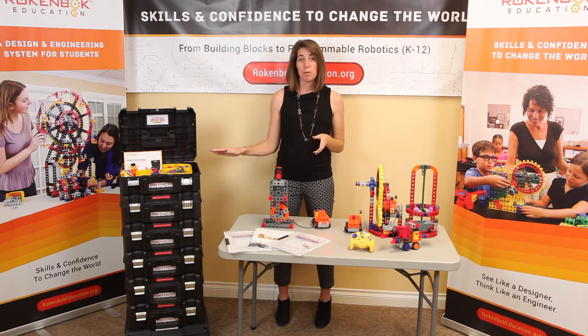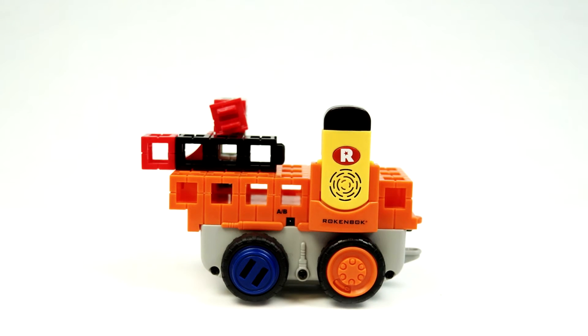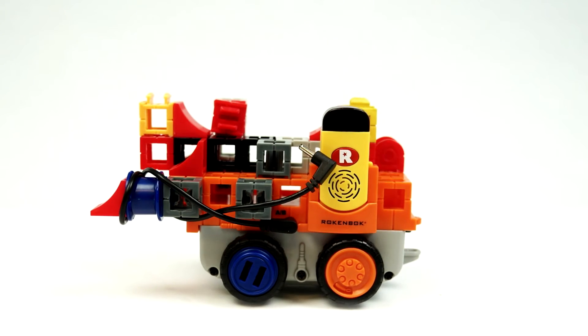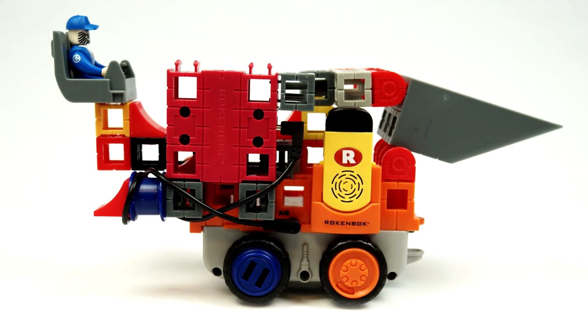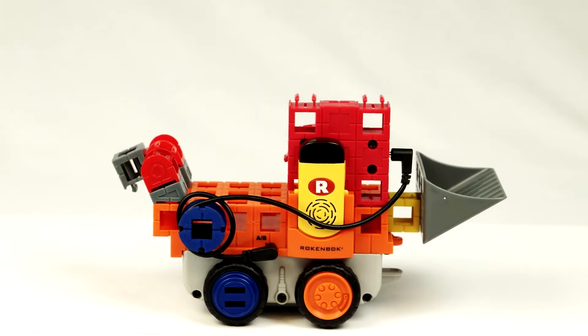At the heart of the Basic Robotics Mobile STEM Lab is the Maker RockBot. It's a remote control robotic chassis which is used in conjunction with motor modules, lead screws, bearing modules, and other advanced engineering parts to build highly functional and robust robotic machines.